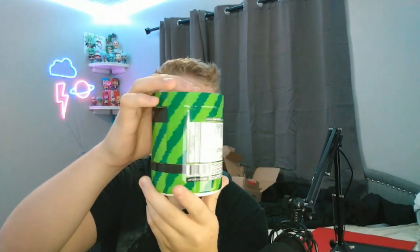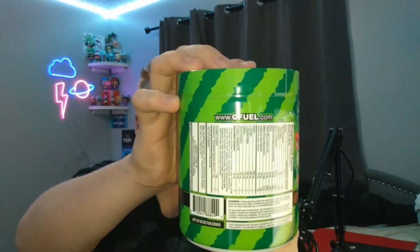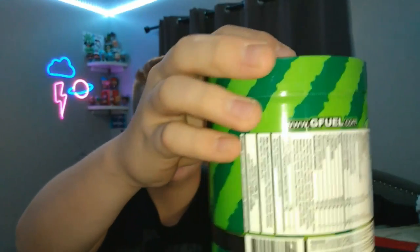Going around to the back, it's stripes all around — watermelon stripes vertically, side to side. You've got the watermelon limeade G Fuel branding, a splash graphic, limeade, and the ingredients in the back. Here's the top — and here we have the shaker cup. It looks kind of pixelated; it has an actually engraved feeling rather than just a regular flat Gamma Labs logo.